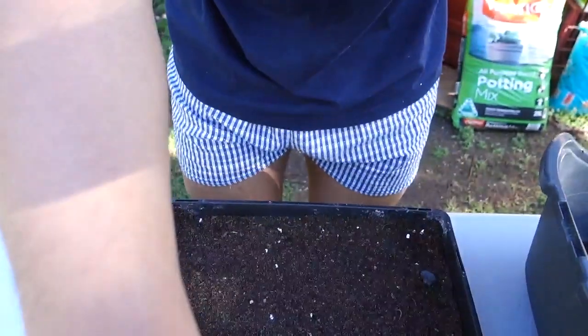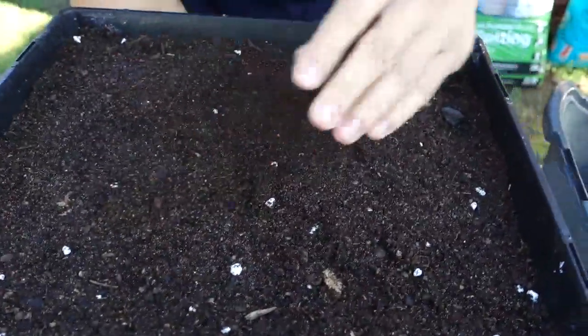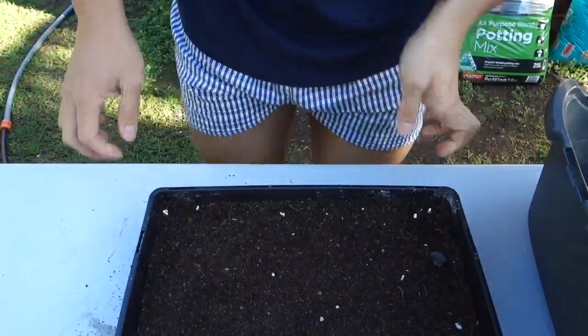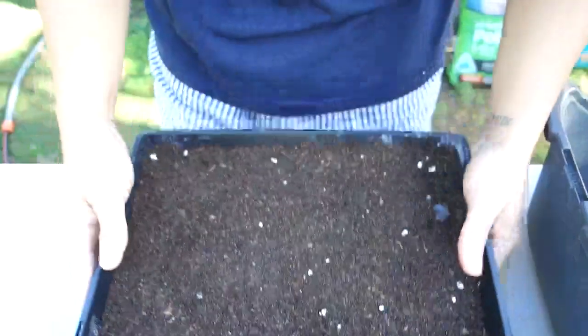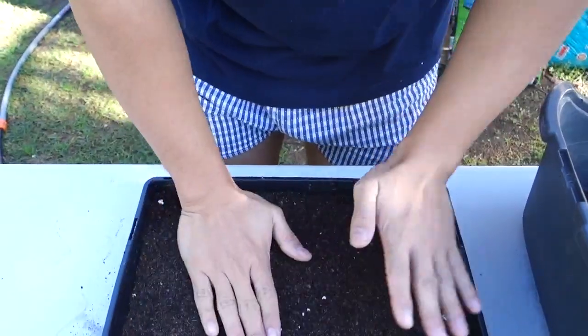What I have here is the seed raising mix, because I feel like it's softer for the moss to grow on compared to other potting mixes which have more bark and are harder for the moss to settle on. On the bottom of the tray there's a mesh preventing dirt from escaping.